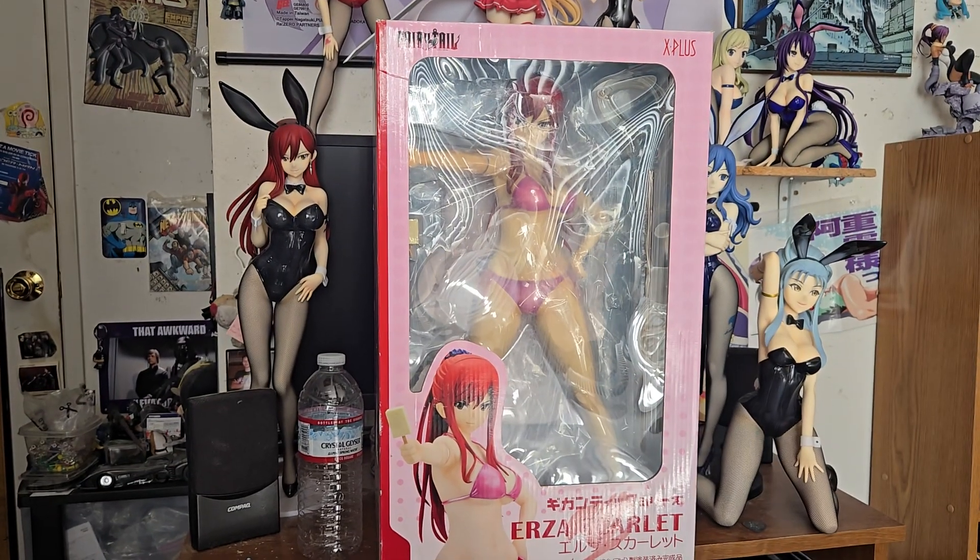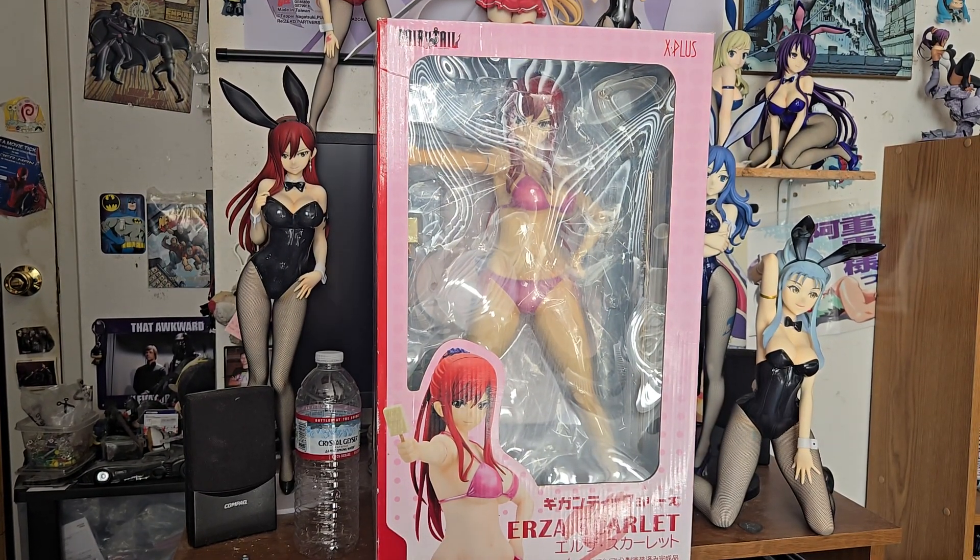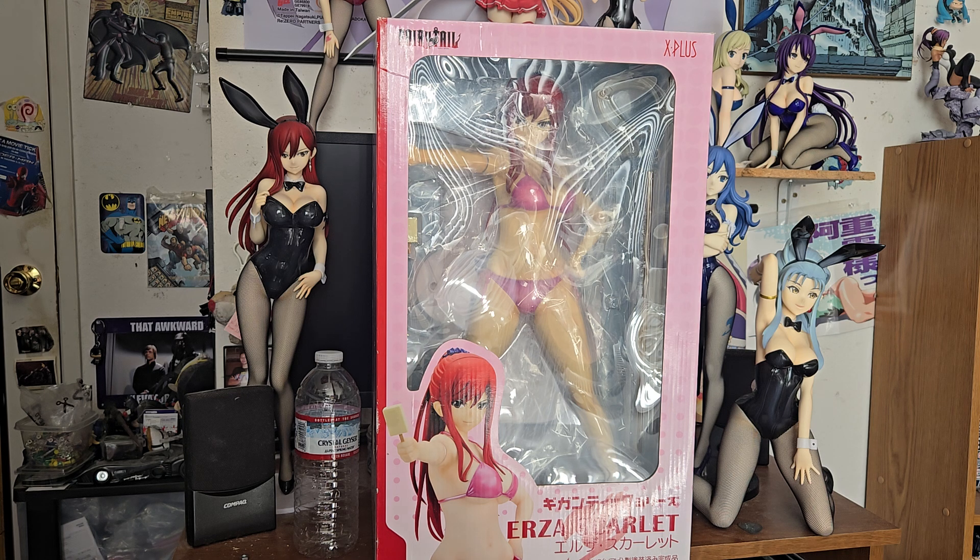Hey guys, Rayman here, back with another video. This time is a review on the X Plus Fairy Tail Erza Scarlet Bikini PVC figure. I finally got this one in my figure collection. I have the other two — you can see I have the bunny back there — so I wanted to get this one to have all three. Favorite character from Fairy Tail.